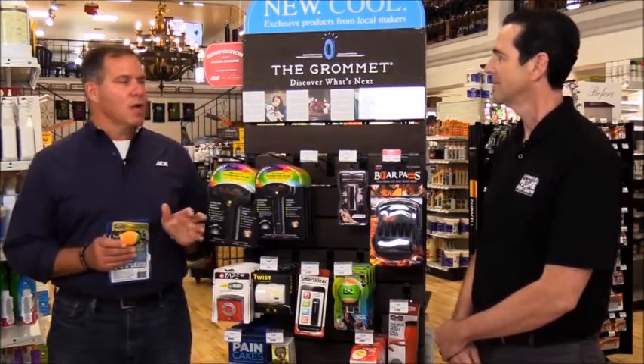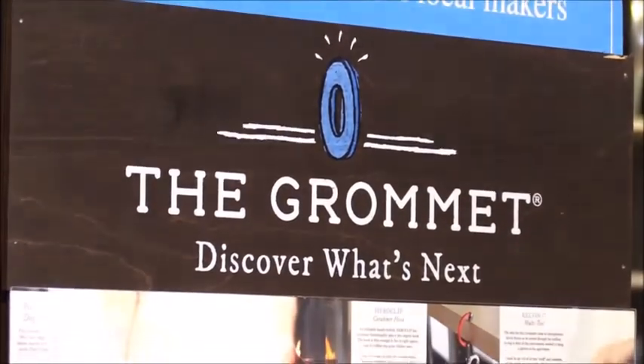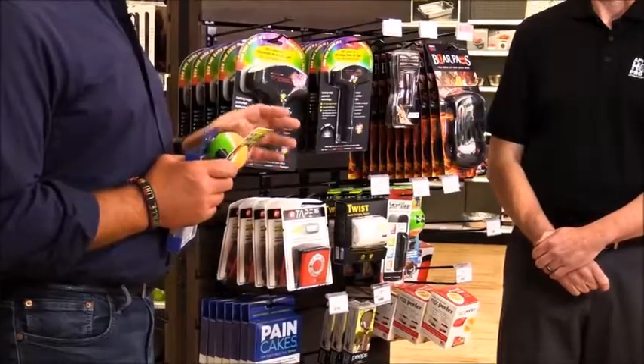Ace is now a majority owner in the Grommet, and so many of the products that are super unique — things that you may not find at your average Ace Hardware store — are part of the assortment here at the Grommet. It's really unique stuff, great gift-giving ideas, great solution-based products.